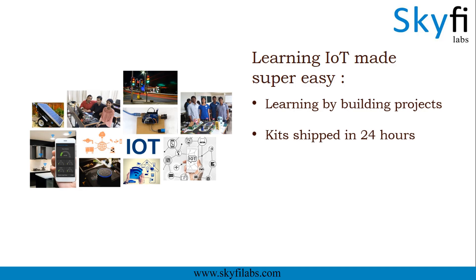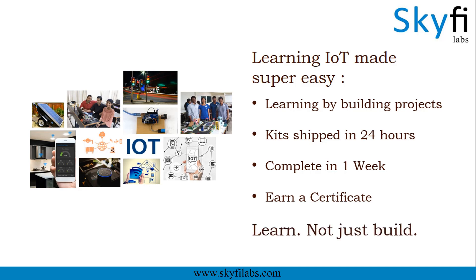Kits required will be shipped to you within 24 hours, and you can complete the project within one week from anywhere on earth and earn a certificate. Using Skyfi Labs courses, you will not only build projects with a definite output, but also learn the concepts involved in them.